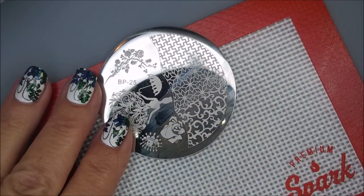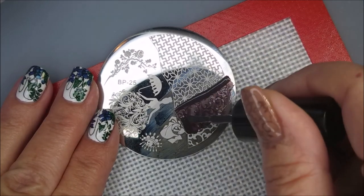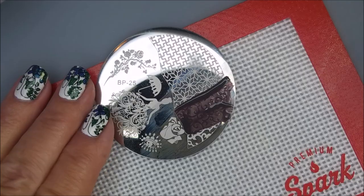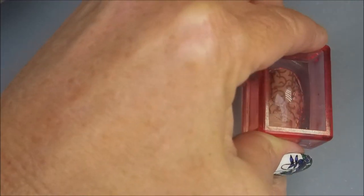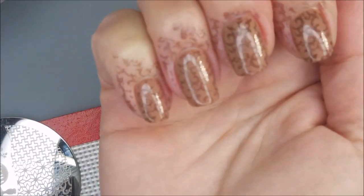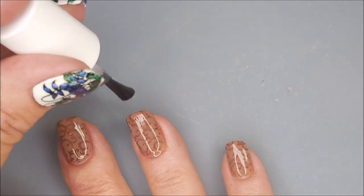I'm just plopping that on. I do like this plate — there's no telling how long I've had it and I don't know if I've ever used it. I had to have it for the dress lady with the umbrella image. There we go, we've got a mess going on on the nails but I'm cleaning that up.